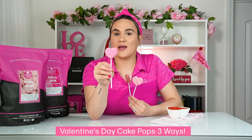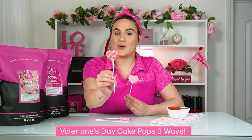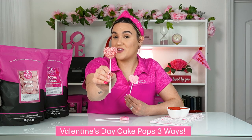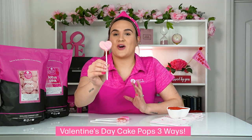So to recap: we have our heart cake pop dipped in rose pink with lotus pink drizzled on top, we have our rose pink dipped with red non-pareils sprinkled on top, and then we have a marble effect using our rose pink and lotus pink.